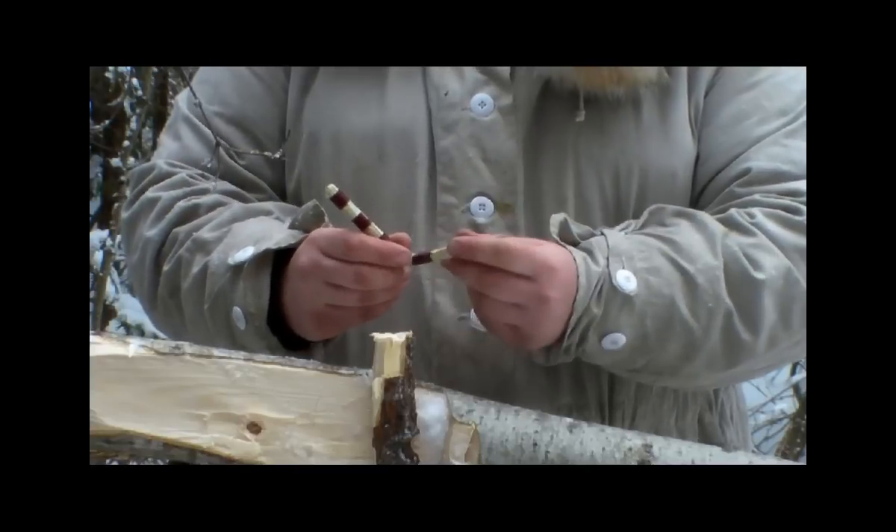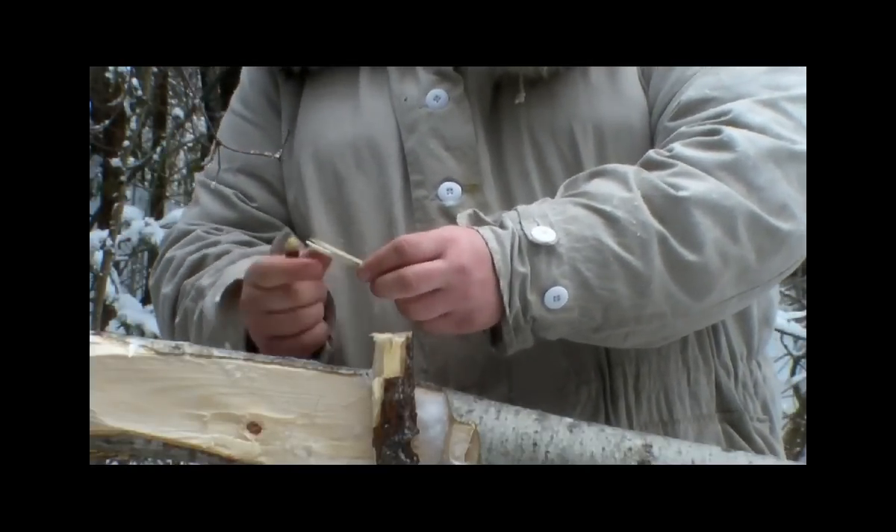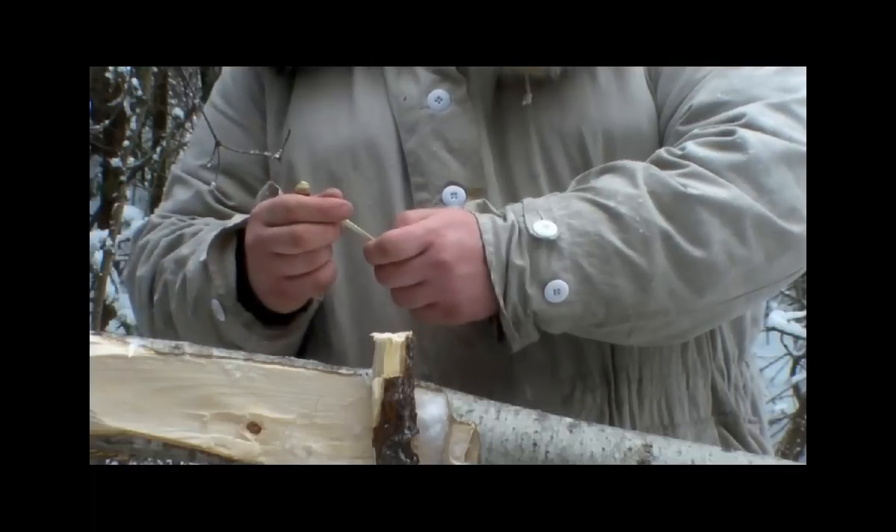It also makes it harder for water to collect there and freeze. The actual bait stick is not a spike but a prong, and that's so that we can put frozen bait in there rather than having to drive it through frozen bait.